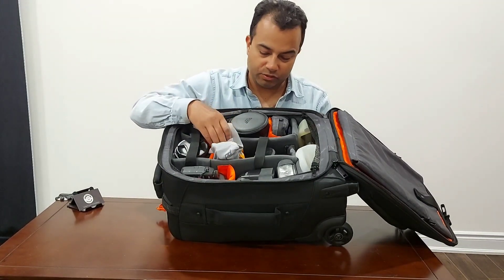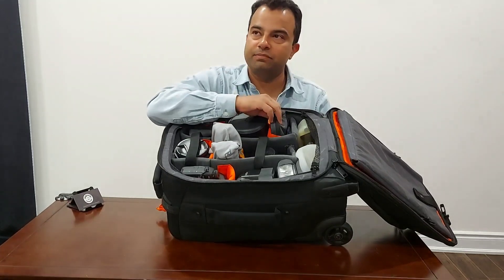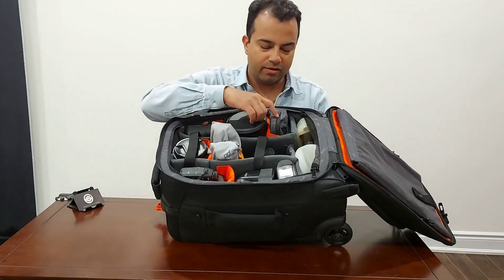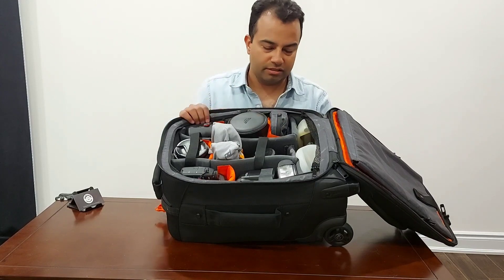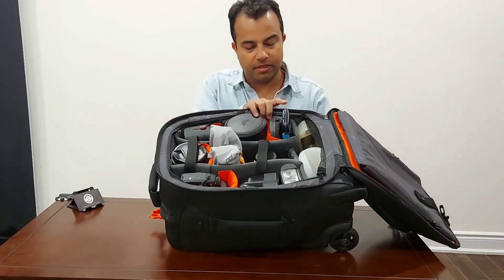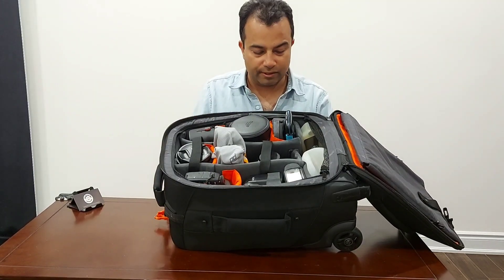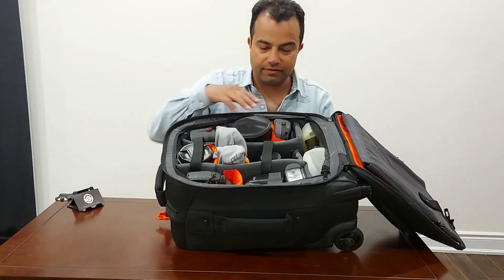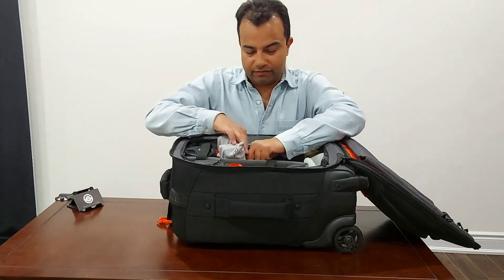I'm currently using straps from Peak Design and I carry two of them. There's also a pouch for batteries — for the camera batteries, and also for AAA or other batteries if needed, for example for the voice recorder. There's a small hard shell case for SD cards and CF cards as well.